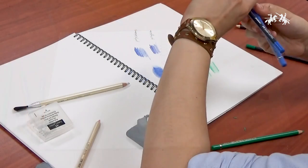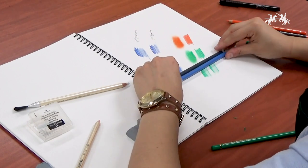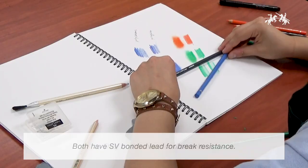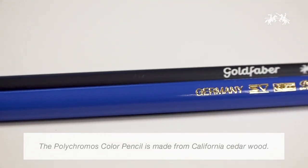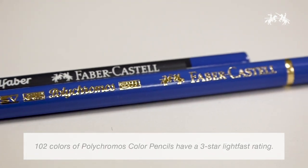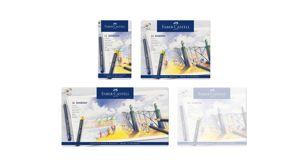A little comparison between the two: both have SV bonded lead and both have round barrels. The Polychromos is made from California cedar wood.